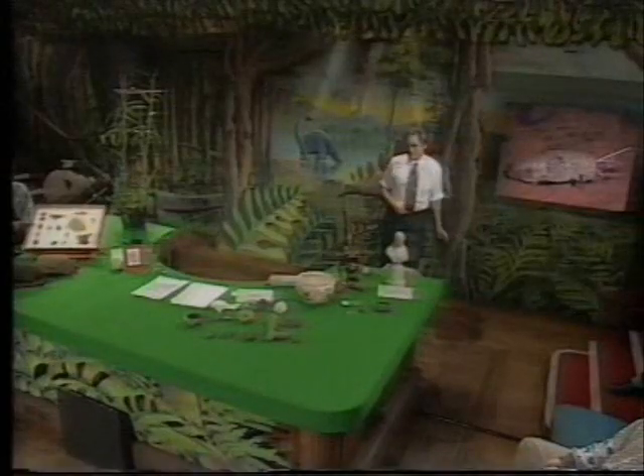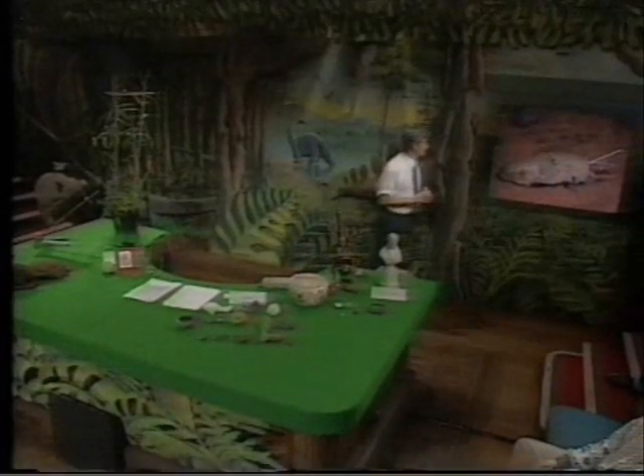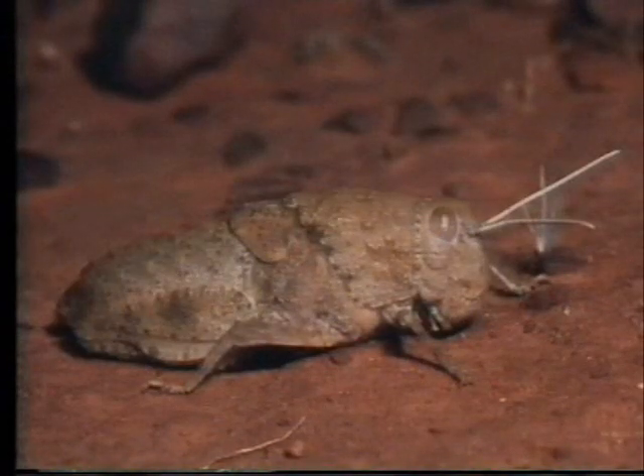We're switching now from objects which are apparently designed by animals to the apparent design of animals themselves. And I'm beginning with camouflage. If you were walking through the desert, you would probably think, to a casual look, that that was a stone. But it's not a stone. It's a grasshopper — it just looks like a stone, and it gets protection from looking like a stone.